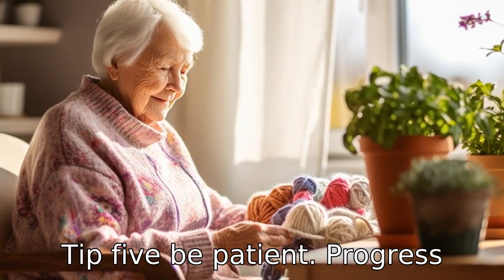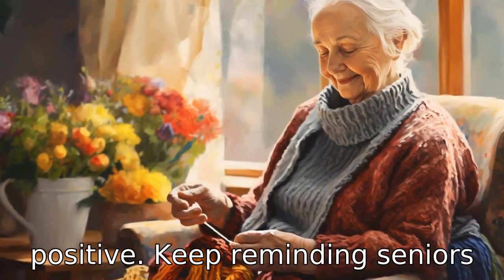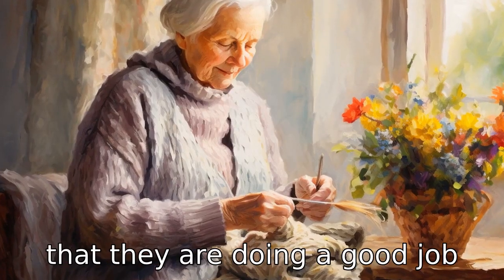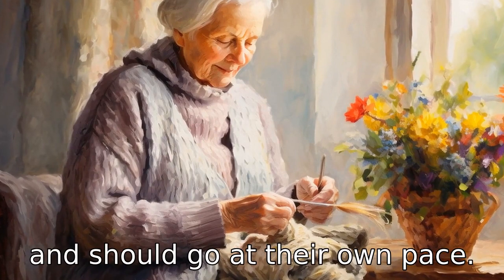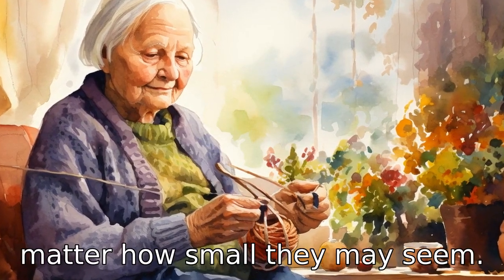Tip 5: Be patient. Progress may be slow, but any progress is positive. Keep reminding seniors that they are doing a good job and should go at their own pace. Celebrate every milestone, no matter how small they may seem.